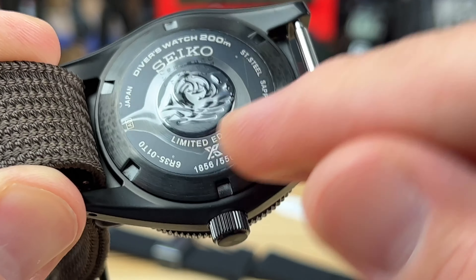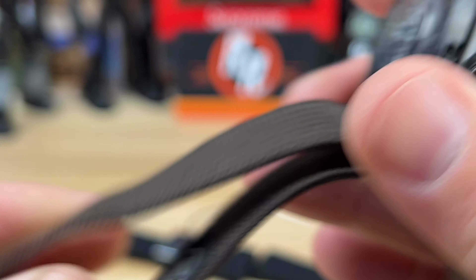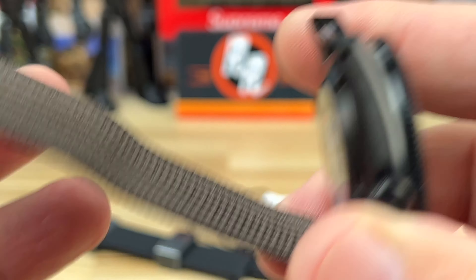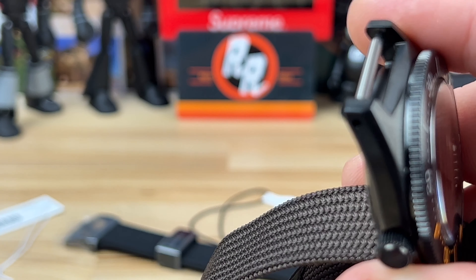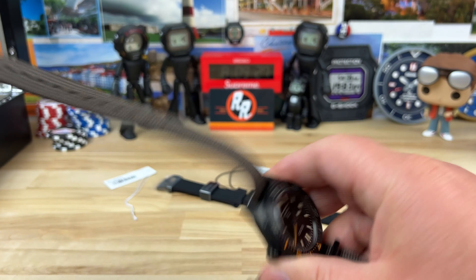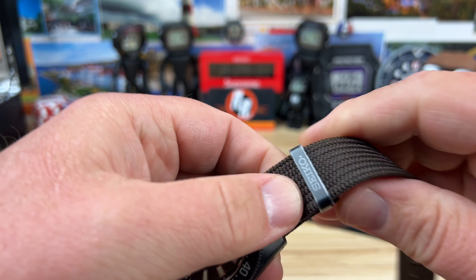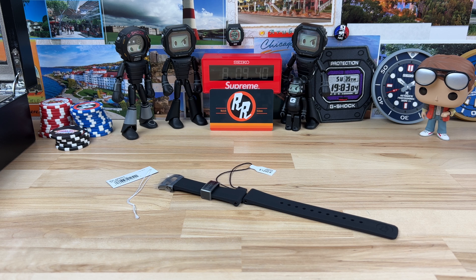There's information on the caseback — a proper way to do a limited edition — it says 'limited' and gives you the piece number, which Seiko does well. They also have their tsunami logo patch sewn right into the fabric strap, which is very high quality. Seiko also laser engraved the keeper on the strap.